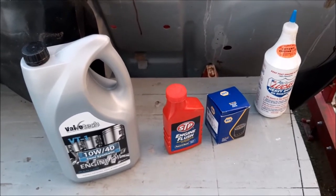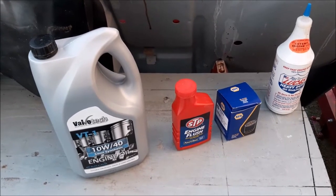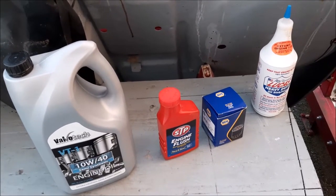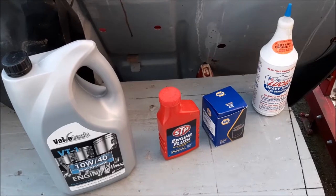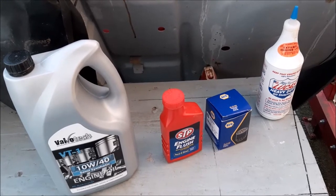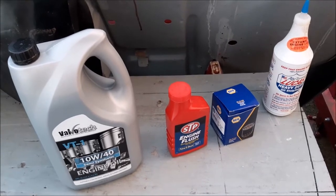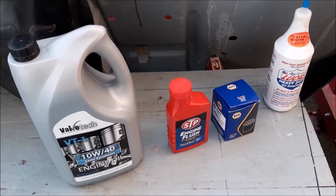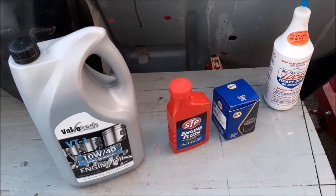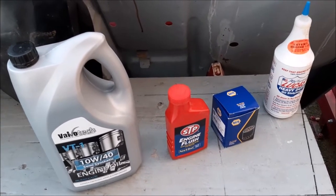We're going to be changing the oil on our Rover 45 1.8. If you look back through our recent videos, we've been doing a lot of work to this car — we've changed the head gasket and the cam belt as well as some other pieces of work. As part of doing that we started to do a service, so some service items we've already put on the car but we haven't yet changed the oil. I thought I'd do a separate video just covering the oil change.